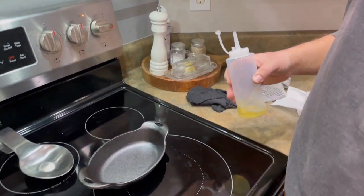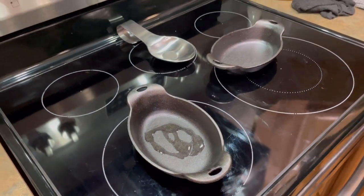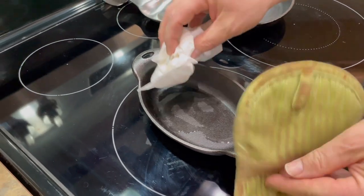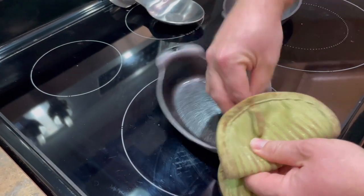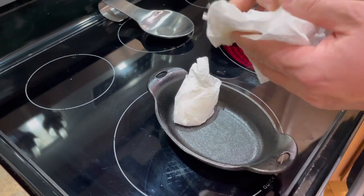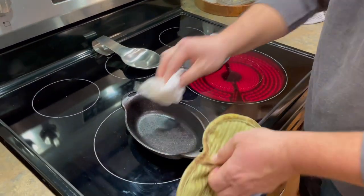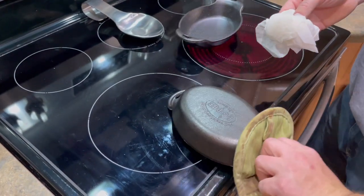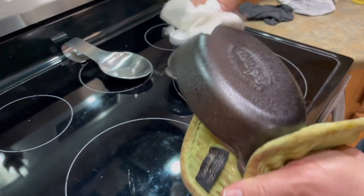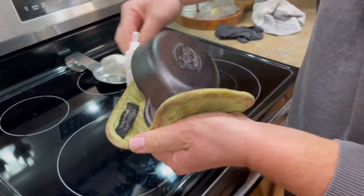Use a couple paper towels — don't burn yourself, the whole thing gets hot. All we're going to do is wipe it out — no puddles — wipe the whole thing including the edges. Turn it over and be careful. You can see how much oil is getting on there — you don't even need to add more to the back because the point is to build layers. This is not a one-step process by any stretch of imagination.